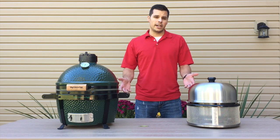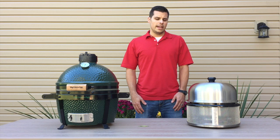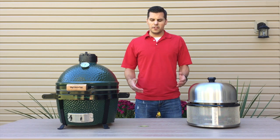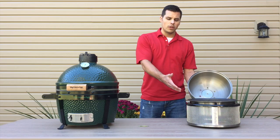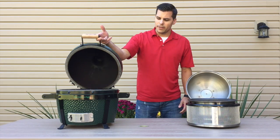They're both very versatile and they both offer a number of different accessories that you can purchase, which allows you to try different cooking techniques. Another thing they have in common is a similar cooking surface — the Cobb Premier comes in at 12 inches whereas the Big Green Egg Mini Max comes in at 13 inches.